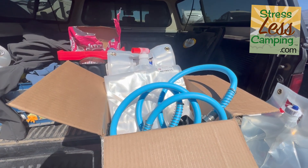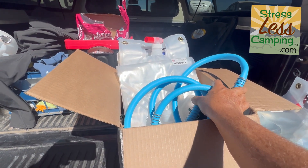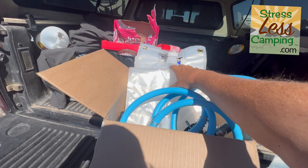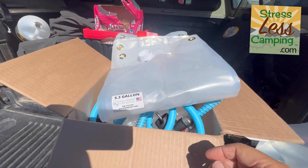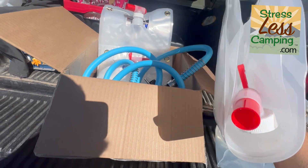An American company called Wolverine sent me a whole kit of water storage bags. What's in here are a number of these 5.3-gallon bags — and we used them yesterday, which is why they're wet.